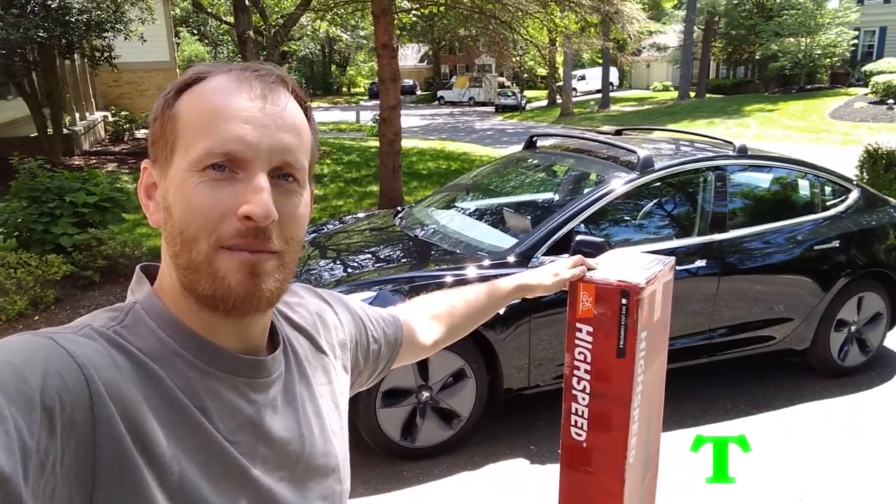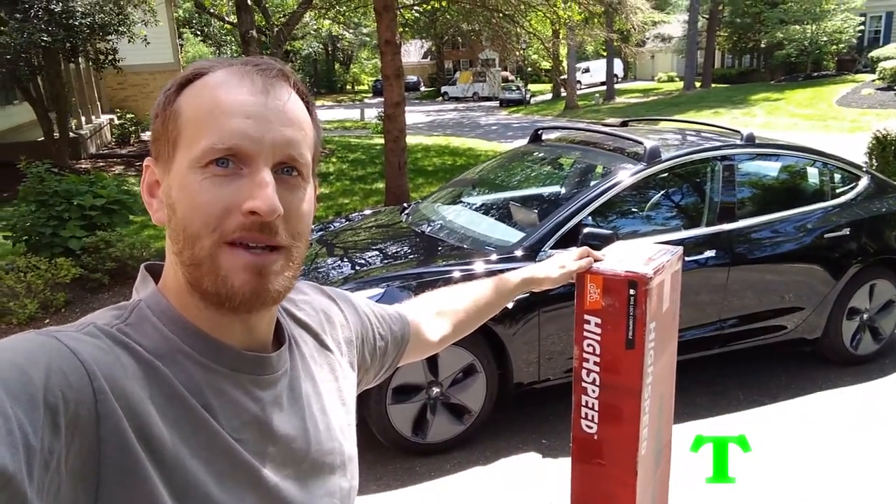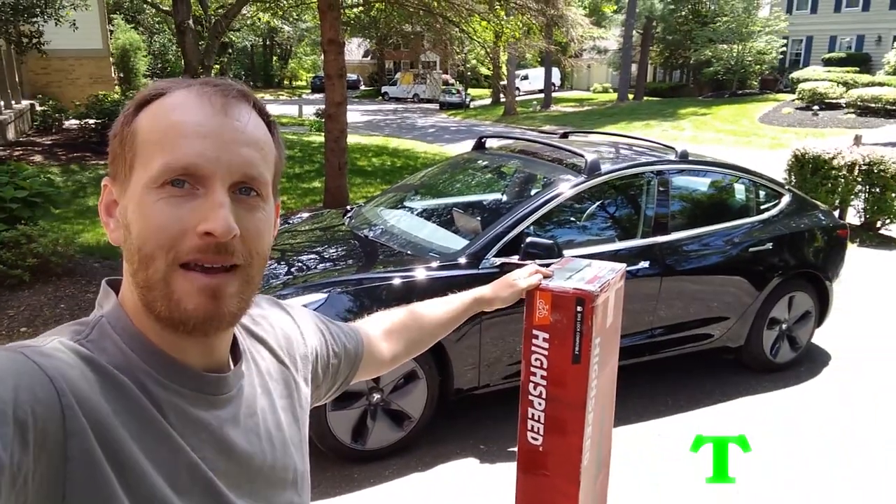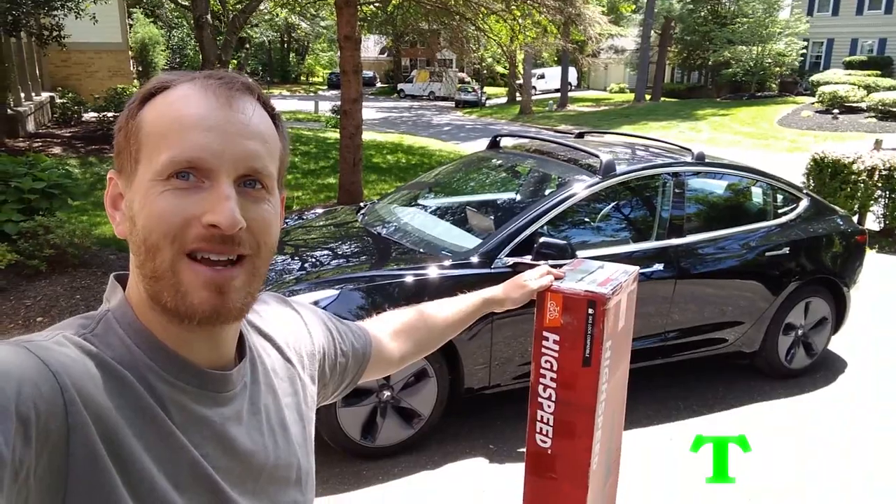Hey guys, Sean here from Tesla Family. I've got my Yakima High Speed Premium Rooftop Fork Bike Mount and I'm ready to install it. Let's check it out.